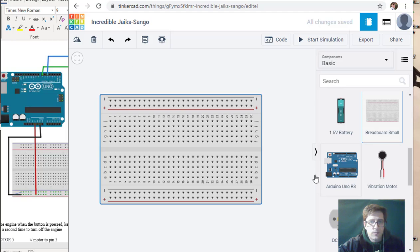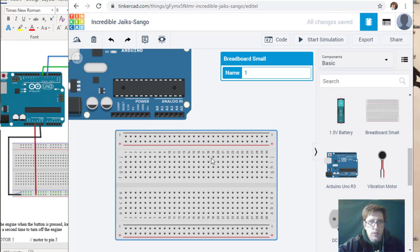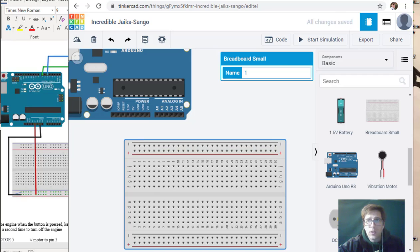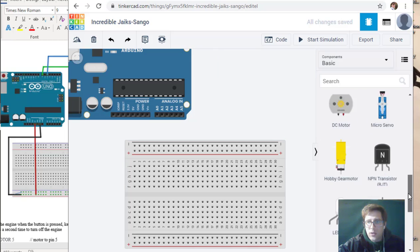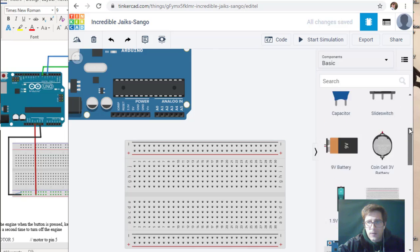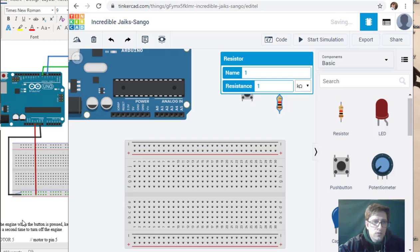Instead of a battery we're going to use the Arduino, which could be battery powered. So we have an Arduino and a breadboard. Now we need a motor, a one kilohm resistor, and a push button. Here's the push button and here's the one kilohm resistor.